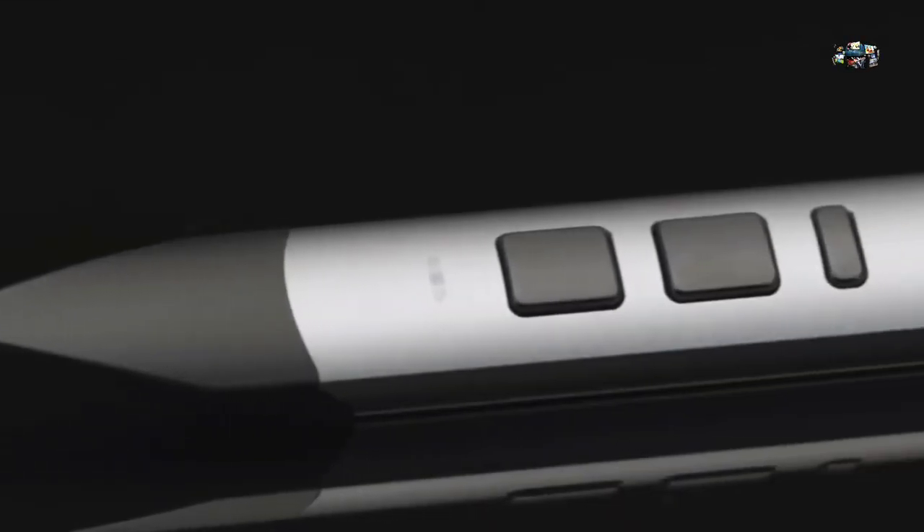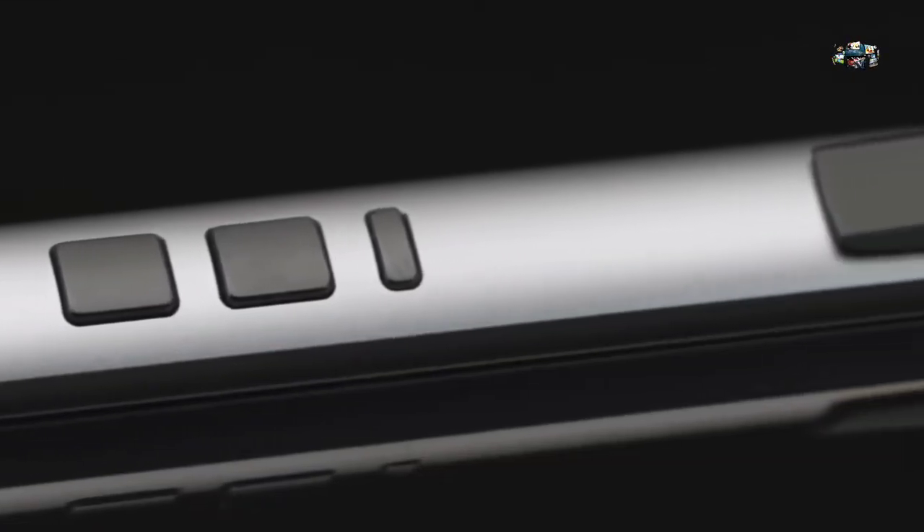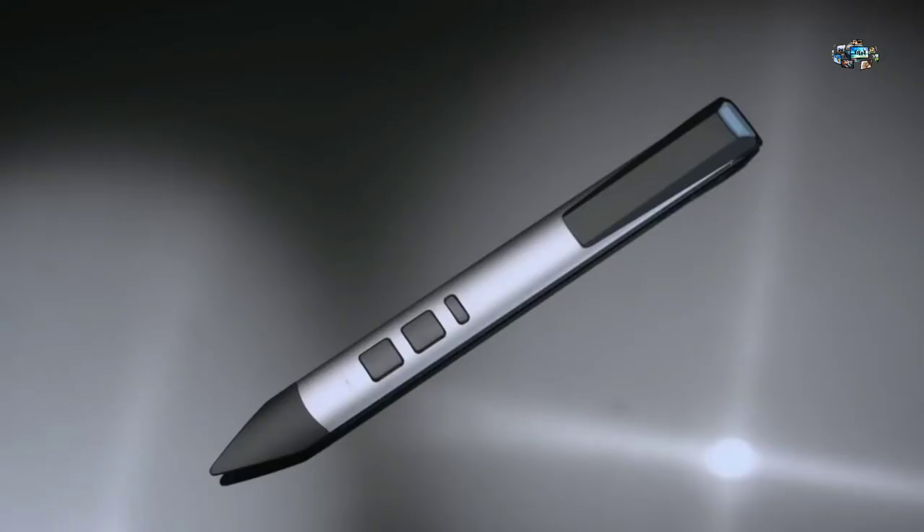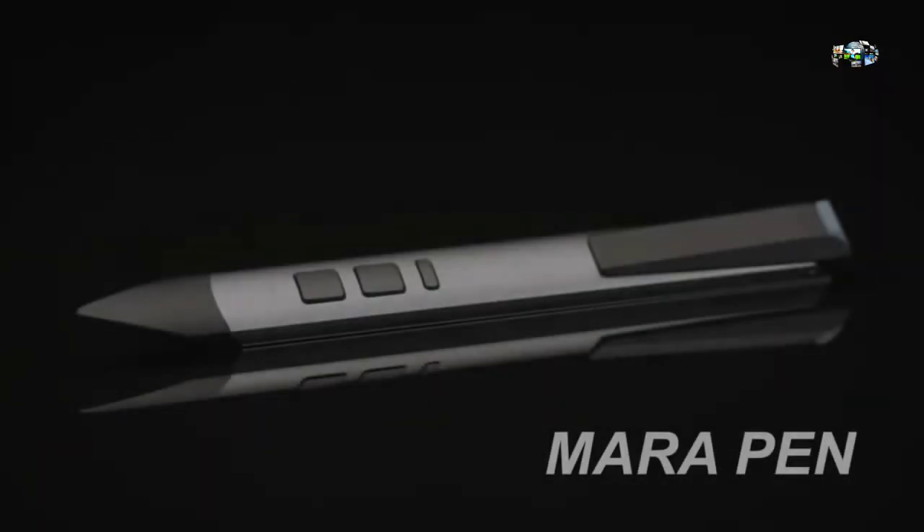We are now ready to take the next step. We love our product and need your help to make Maripin the next household name in gadgets. Pre-order Maripin before the official release.